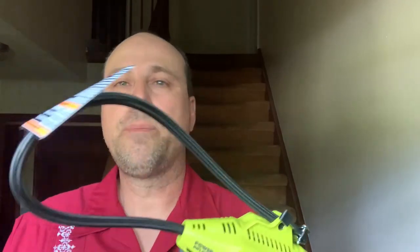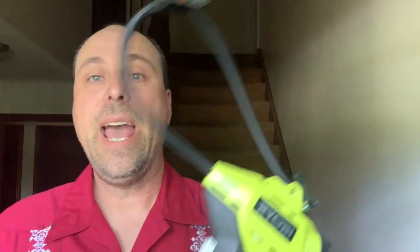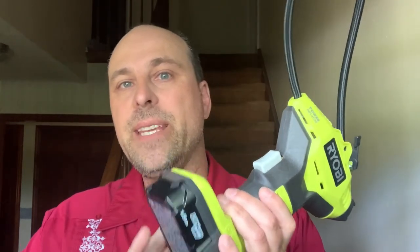The Ryobi 18-volt power inflator works with your existing batteries, and I'd say it's a good value if you already own Ryobi 18-volt products. Otherwise, the kit is around $100, and I think that's too much — essentially you're getting the inflator for free and paying $100 for two batteries and a charger. Unless you already have plans to buy other tools or need additional batteries, just buy the inflator alone and use it with the batteries you already have.